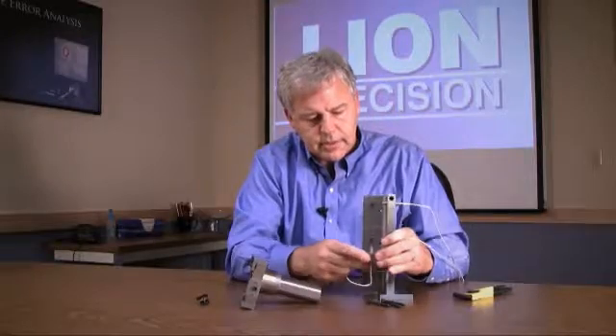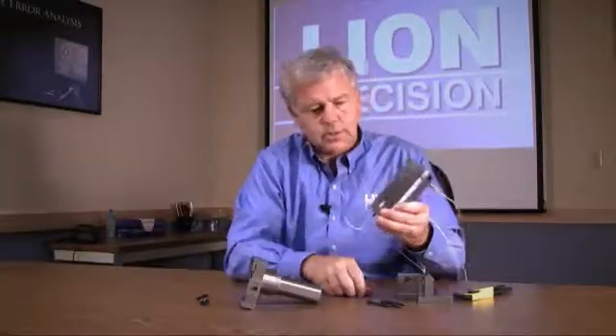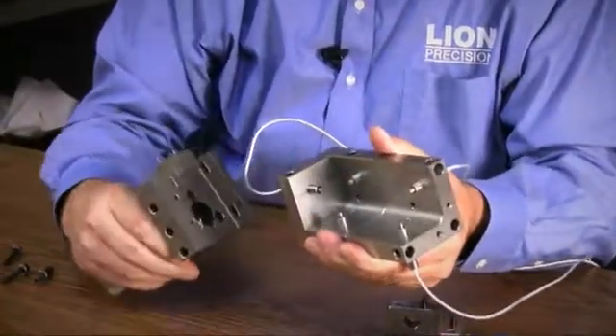There are a couple of locating pins — dowel pins — in here, so that when it goes together all the alignments are good. Then we bring it over and set it into the lathe adapter.